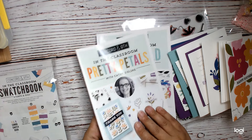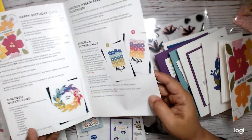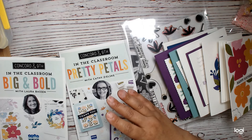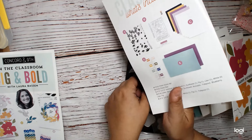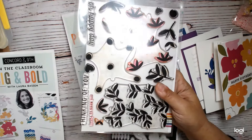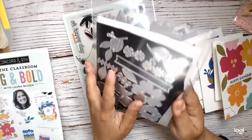The first class we did was Big and Bold with Laura Basson. We get this kind of cool book, and on the classroom website they have other projects which I really wanted to make, but I just didn't have very much time. So it's this one right here, which is kind of an all-dies type project.